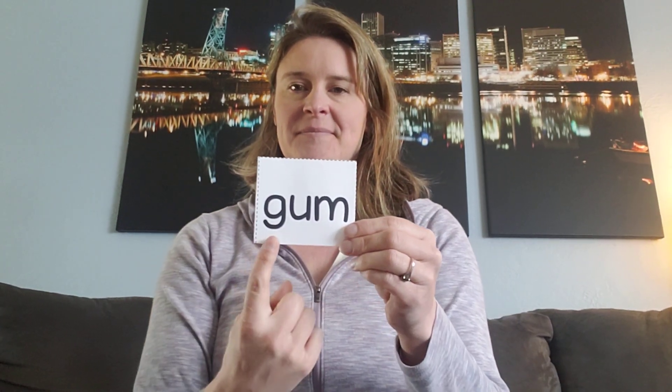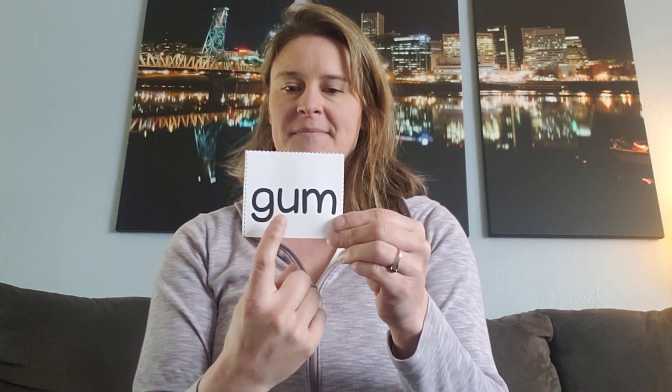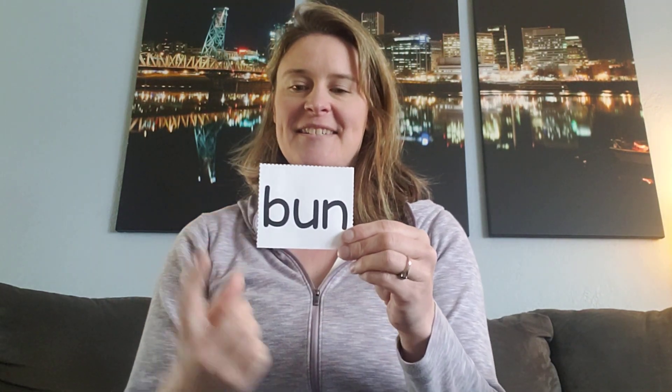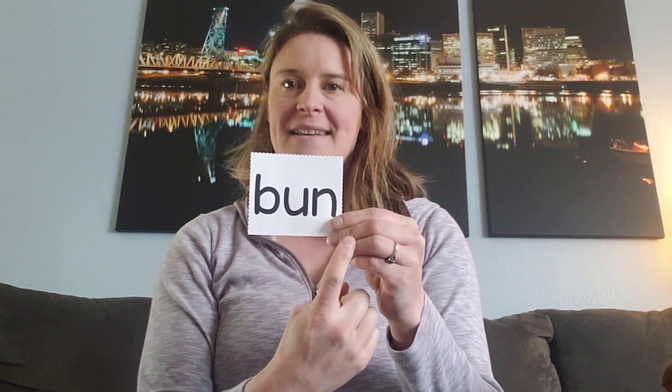Here's another one. Say it fast. Yeah, this is the word gum. Who likes to chew gum? I do. Here's another one. Say it fast. Yeah, this is the word bun. Do you put a hot dog on a bun or a hamburger on a bun?